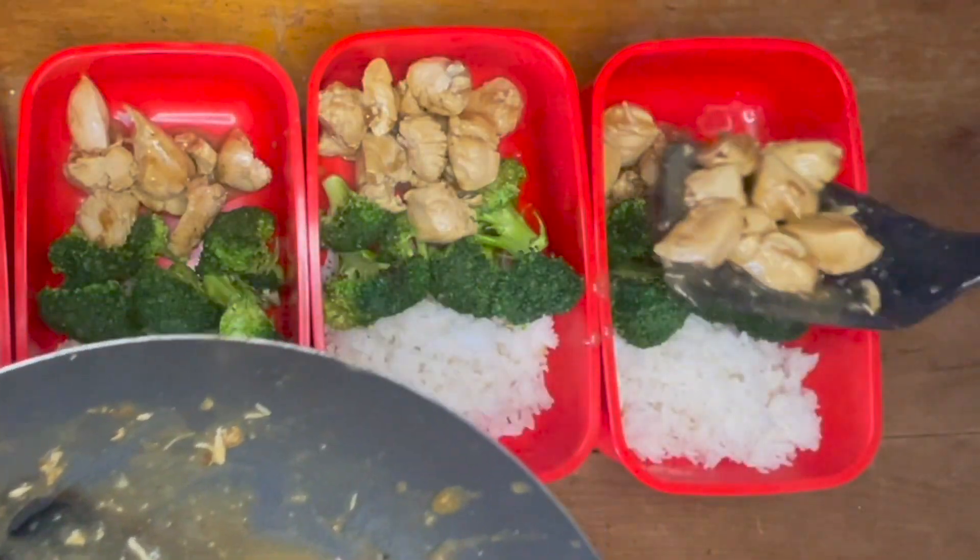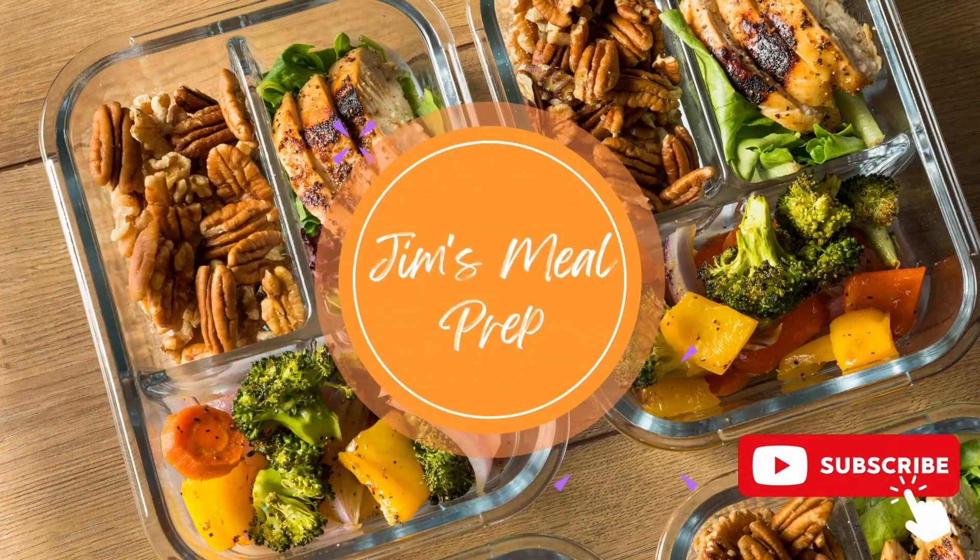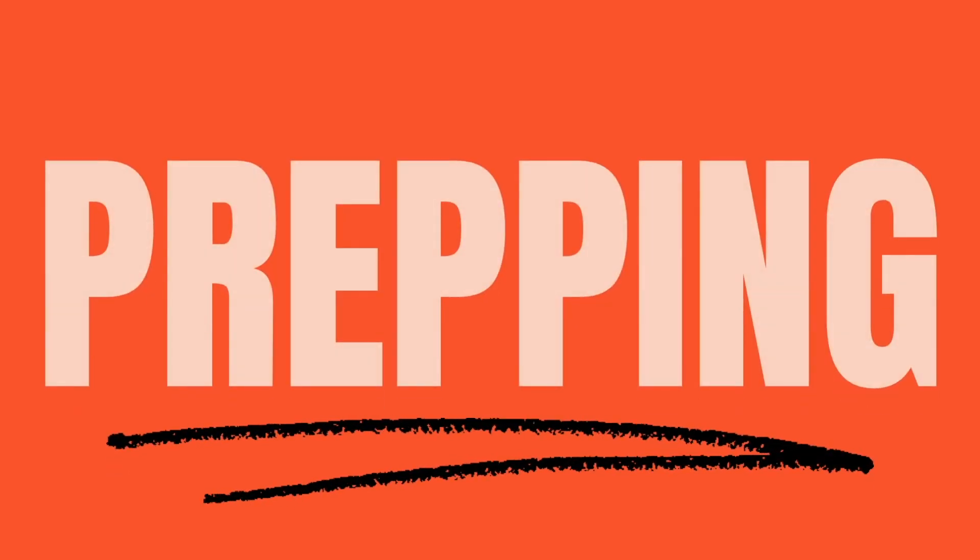As always, I've added a recipe and ingredients below. Make sure to like and subscribe for more content. Now let's get into it — let's start by prepping the ingredients.